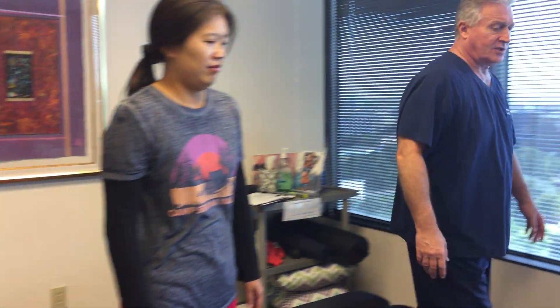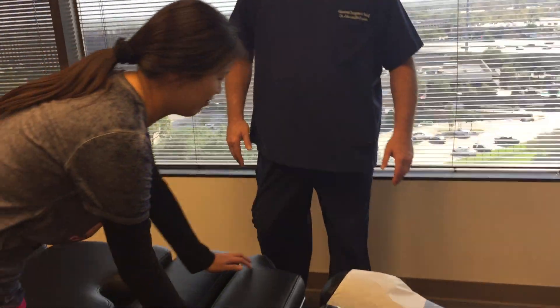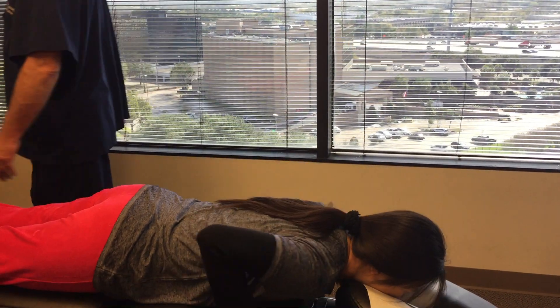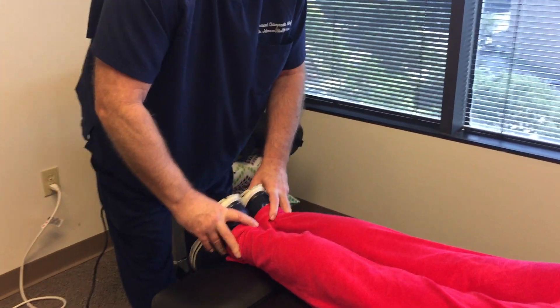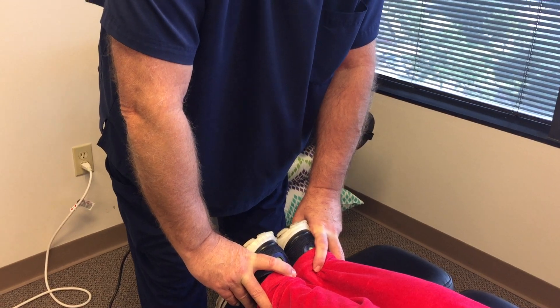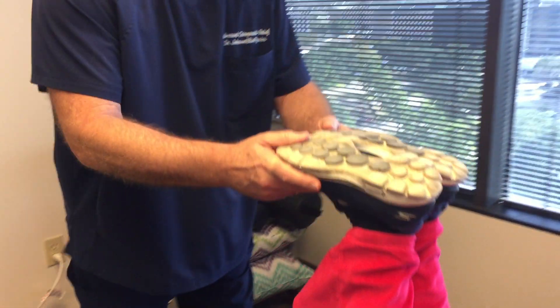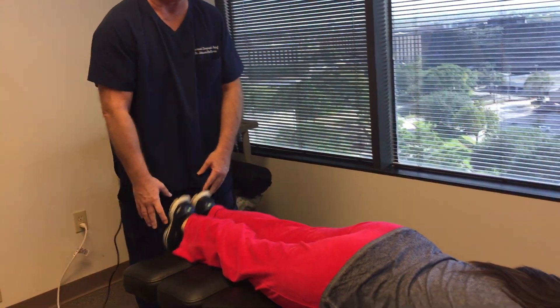So we're going to adjust her for the very first time. I'm going to have you lay on your tummy right here, Joyce. She's a little bit scared since this is her first time. See, her left leg is shorter by about a quarter of an inch right here where her sole and her heel meet. And then as I bring her up, it gets even — that tightens up in her lower back.